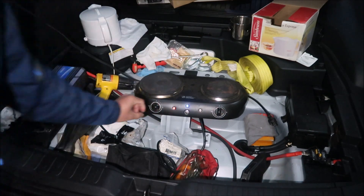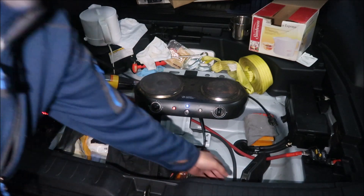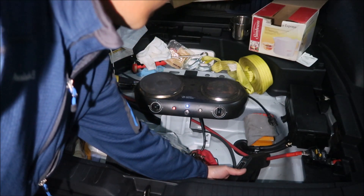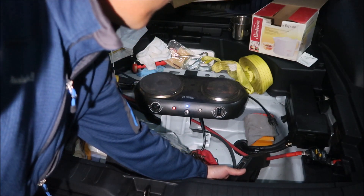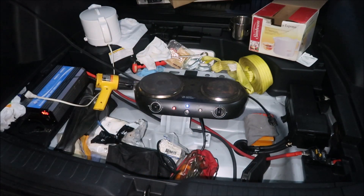I'm gonna turn the small burner off and turn the big burner on. Immediately you can hear the inverter working hard. It says 900 watts — they said 1000 watts but it's actually 900 watts. That's still a lot of power. How much current through the wire? 74 amps — it can power this no problem.